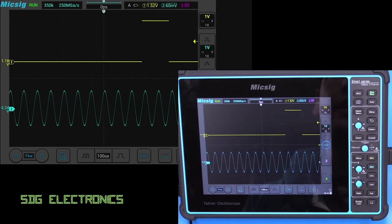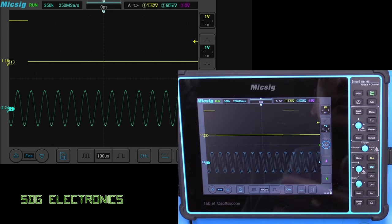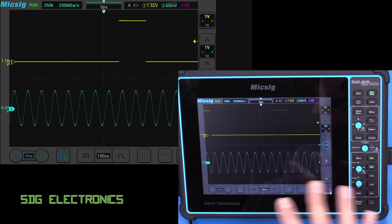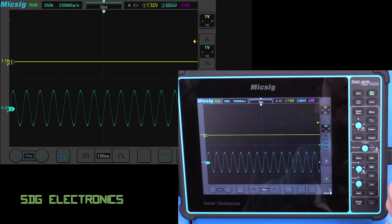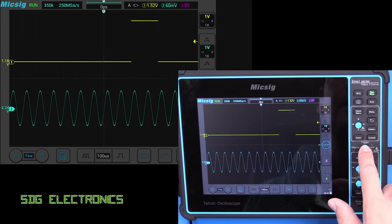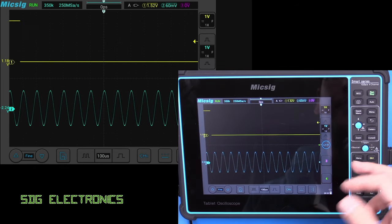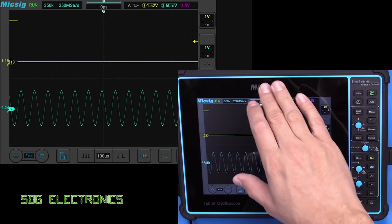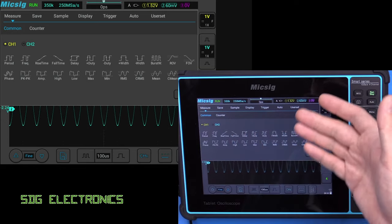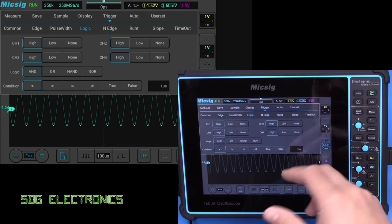Now one thing I found with the user interface is it does take a little bit of getting used to. When you're so used to the Keysight scopes or even the Rigol scopes, you know where everything is, and the first thing I had trouble with is where is the trigger menu — there's a trigger button, but it doesn't take you into the menu to show you where to trigger. You can either press the menu button or swipe down from the top, where you've got all the various system options, so it's worth remembering that gesture.